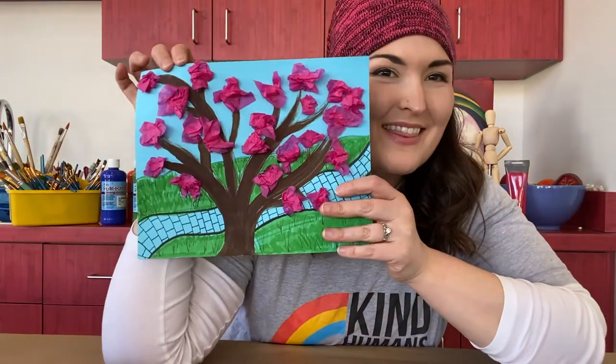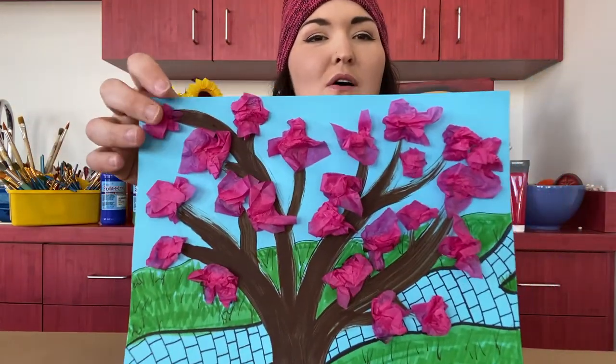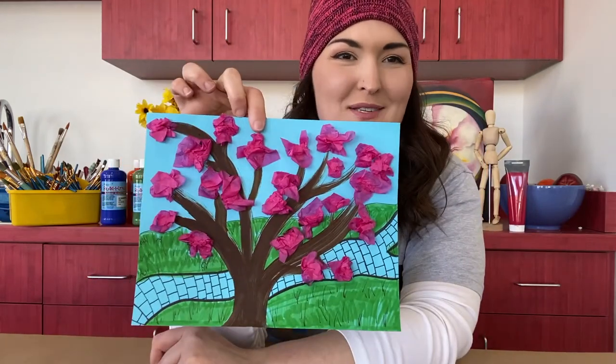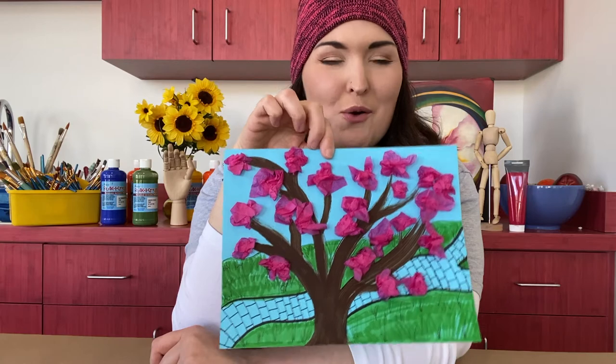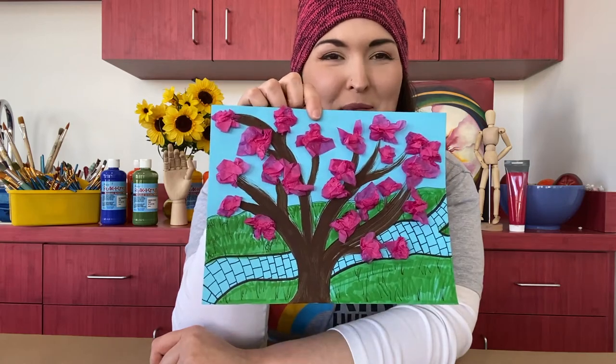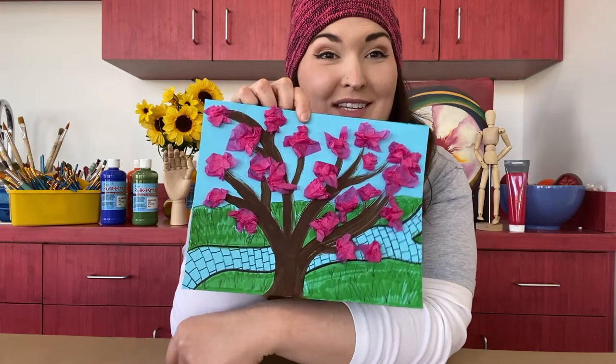First, we are going to start with these cherry blossoms. We're going to use tissue paper to create all these big beautiful cherry blossoms on our tree. Have you ever seen a cherry blossom tree? They're so beautiful. So we're going to be making that today and we're going to get to play around a little bit with what we want to put in our background too.